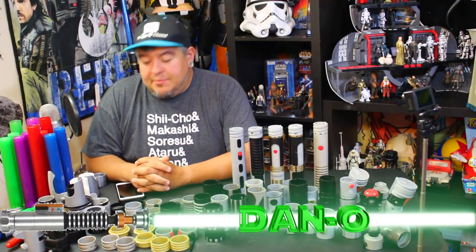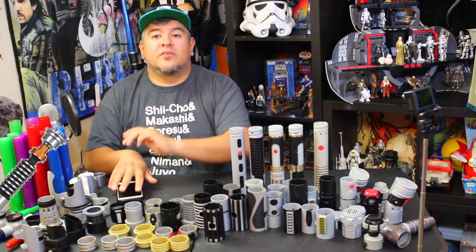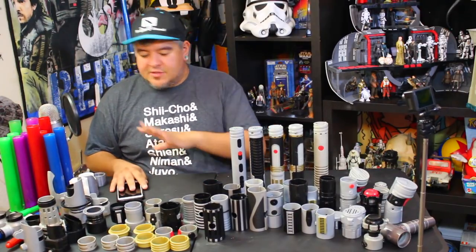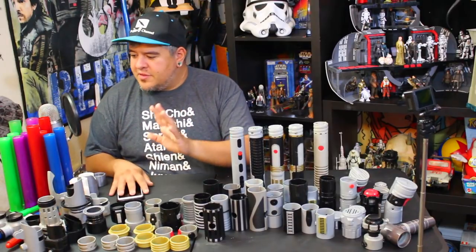Hey everybody, welcome to the Dano channel. I am Dano and I'm back with another Build Your Own Lightsaber video. We're going to build my own personal lightsaber. This is what I would pick if I was a Jedi — I would go with this one.